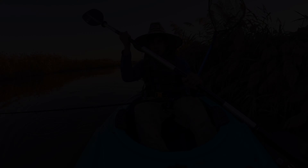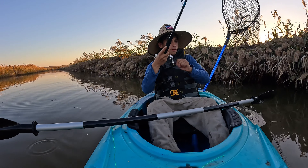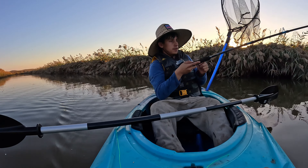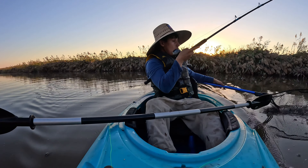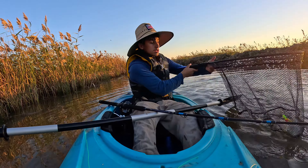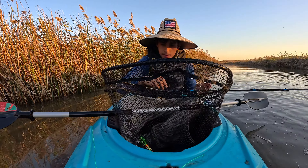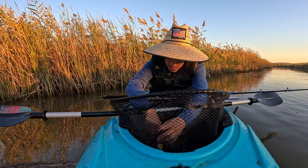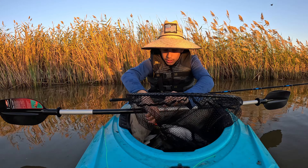Alright y'all, we hooked up on our first fish! He's still on — tighten the drag real quick. Oh, first fish! Is he big? Oh god, he's huge! Y'all saw that — this dude is huge, look at that y'all! Oh my god, this dude is huge y'all!